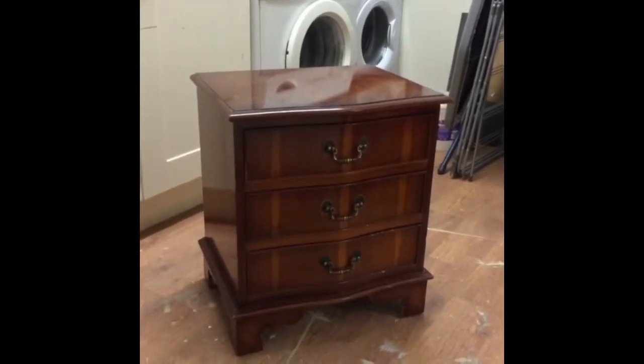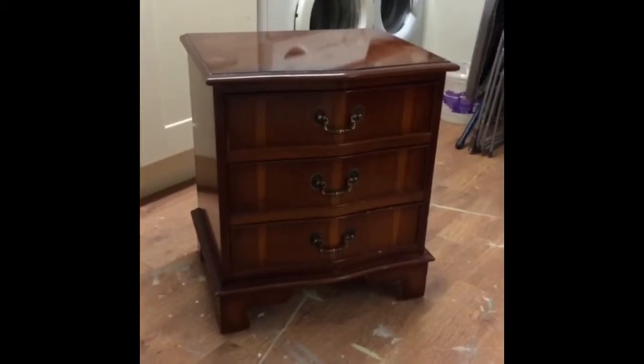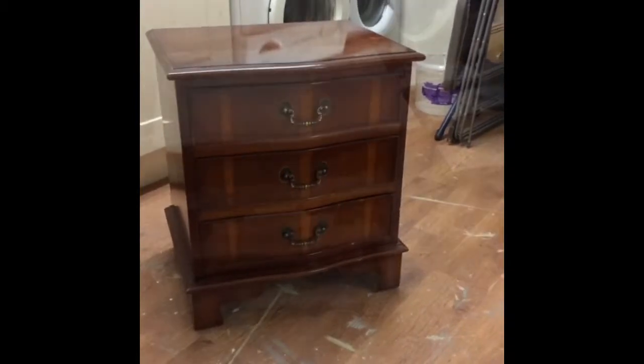It's the morning after Boxing Day and I feel I need to go on and do a bit of painting, so this little chest of drawers is my next victim. Not quite sure what I'm going to do but we'll see how it works out.